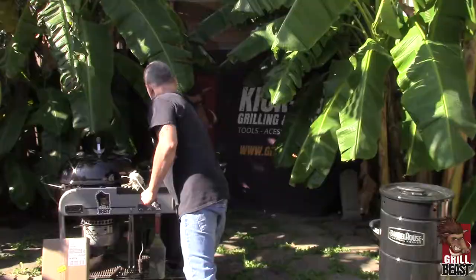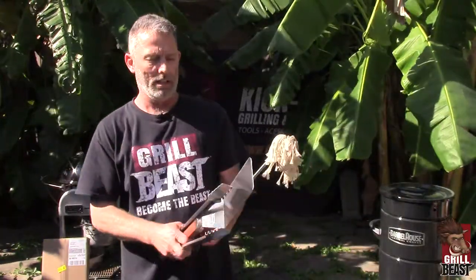We're coming out with an accessory kit that you can screw on different accessories to the end of this. So that's pretty much it — this also has a lifetime guarantee. Everything does. If you ever have a question or anything, let me know: david at grillbeast.com. Click the link below to add it to your cart. See ya.